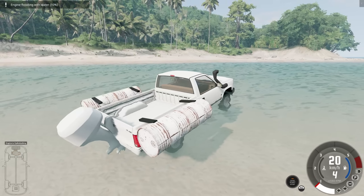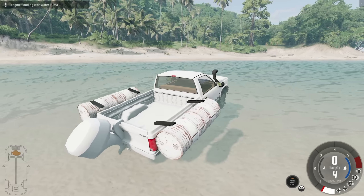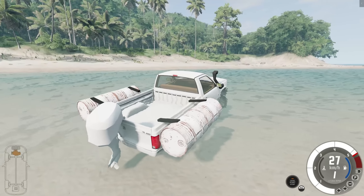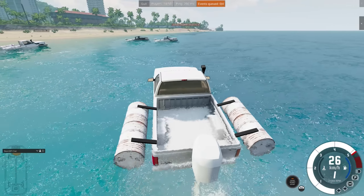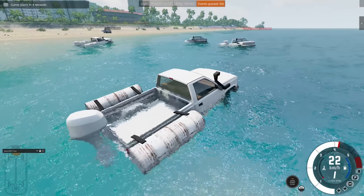Oh dear, we've broken it. Anyway, I think I want to show this to some friends. This is a group event held for BeamNG devs and content creators like Neological and Komodo every week, and this week we're on Spieler's new map.